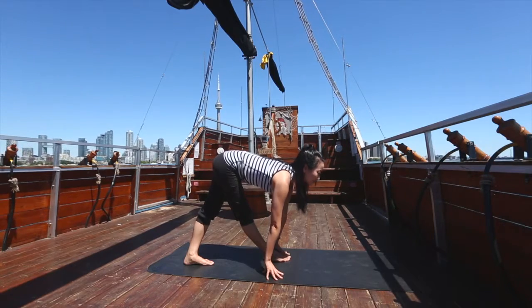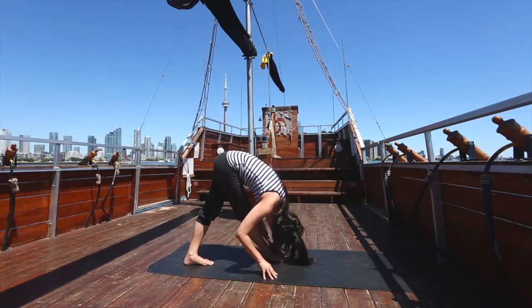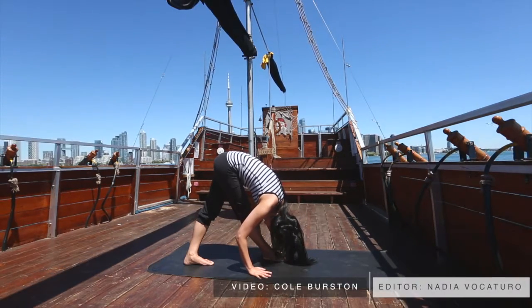Inhale halfway up with a long spine, then hinge forward over the front leg, reaching chin to shin. Take five slow breaths before uncrossing your legs and lifting up to stand, then repeat on the other side.